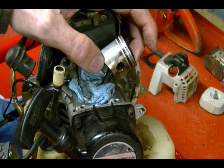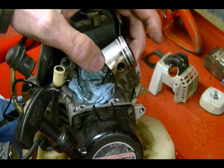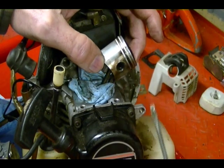If you have a piston pin that's press-fit, you might need a special tool to pull it out. But on most engines they're free-floating, so it's usually just a matter of removing one of these snap rings and then going to the other side and pushing the pin through.